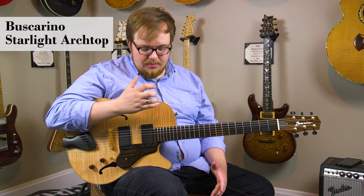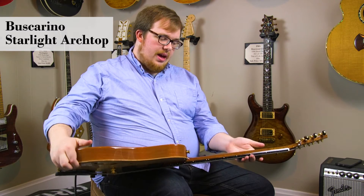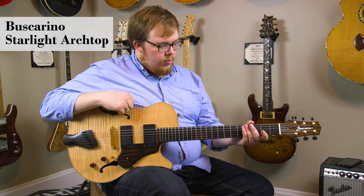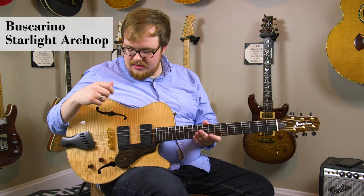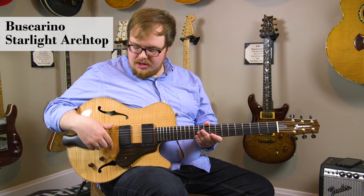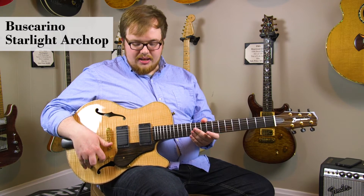The guitar is expertly built with a flame maple cap, mahogany back and sides with a mahogany neck, ebony fingerboard with a one and three quarters nut width for a nice string spacing. It's got a gold tunamatic bridge with an ebony pickguard and an ebony tailpiece along with wooden knobs, which is a really nice accent.